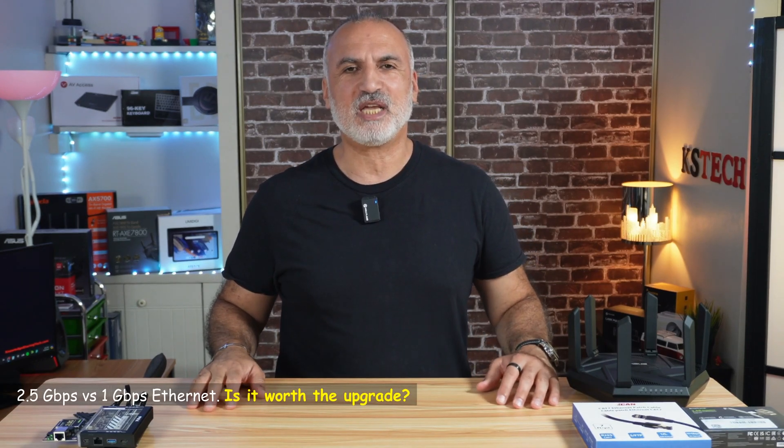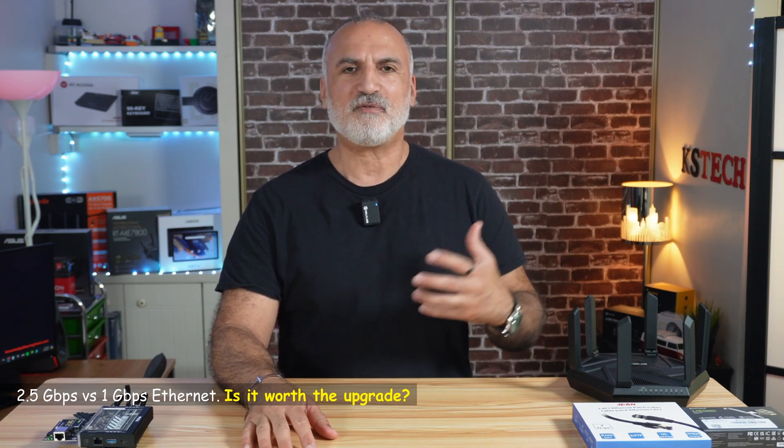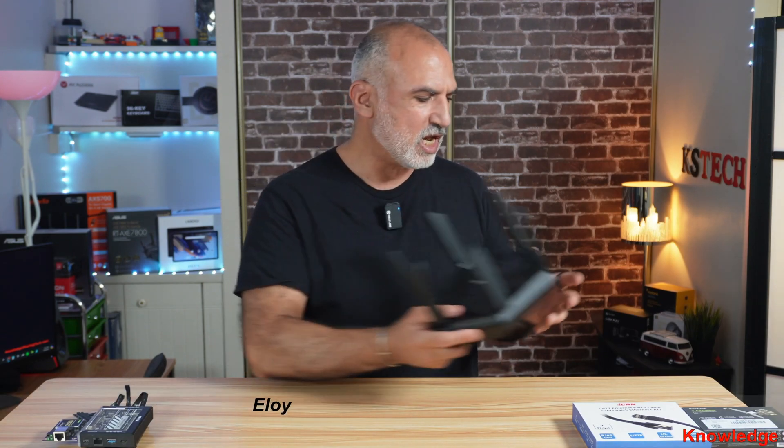2.5 Gbps Ethernet speed is becoming more and more ubiquitous these days. You find it in high-end routers like the Asus RT-AXE7800, and also in newer routers and computers. You can also purchase a PCIe network interface card, install it in your desktop, and get this speed. In this video, I'll be determining if it is worthwhile to upgrade to 2.5 Gbps Ethernet, and how much faster it will be versus 1 Gbps in a real-life application.